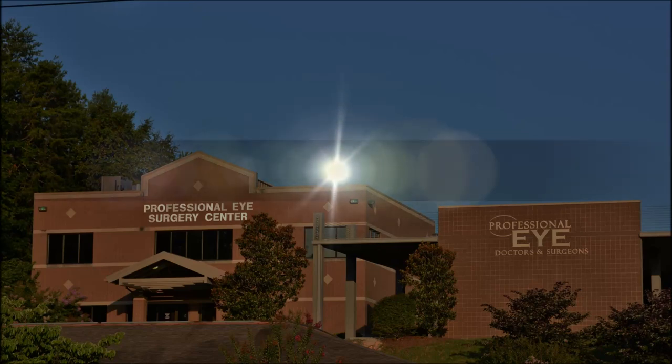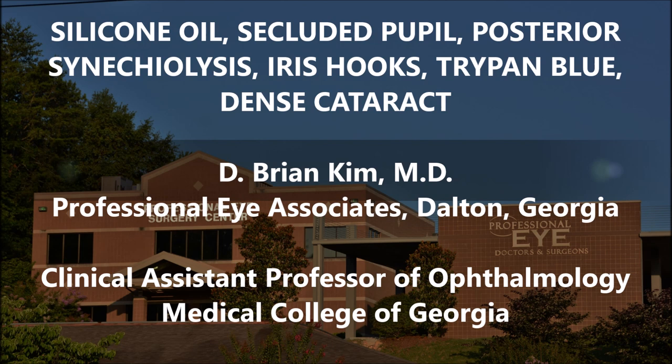This is Brian Kim. I'm going to share with you this case of a patient who had a retinal detachment and subsequent silicone oil placement. This patient also had a secluded pupil. I did a posterior synechiolysis, placed iris hooks, trypan blue, and then performed cataract surgery. With silicone oil, it causes posterior pressure on the posterior capsule, bringing it forward into a more convex position. You'll see how I'm able to disassemble the lens and do the cataract surgery safely in spite of the silicone oil.